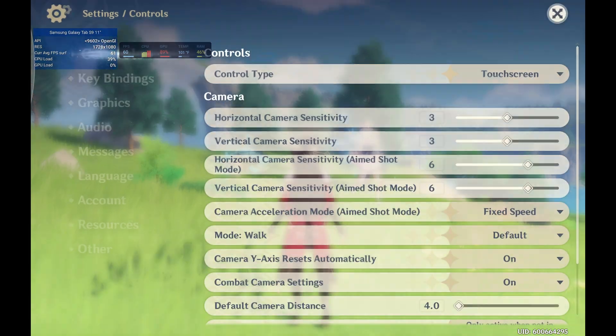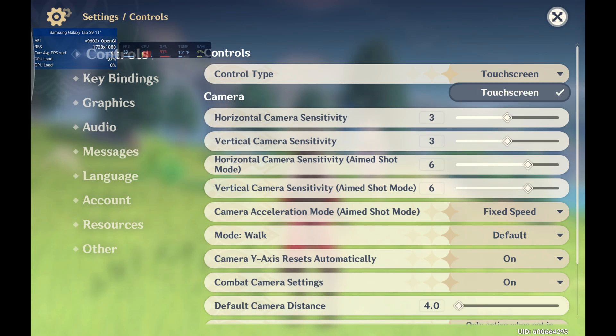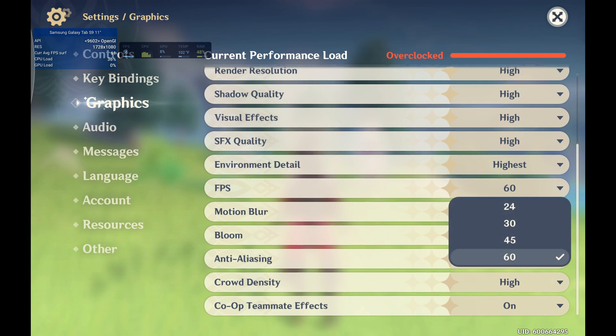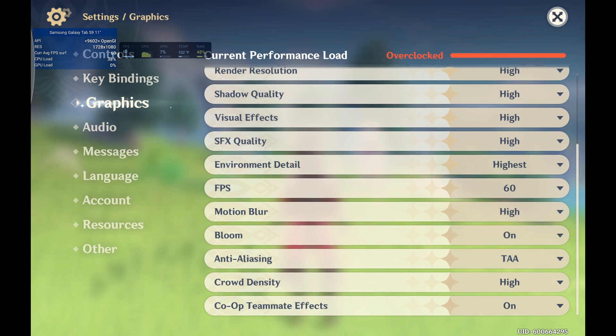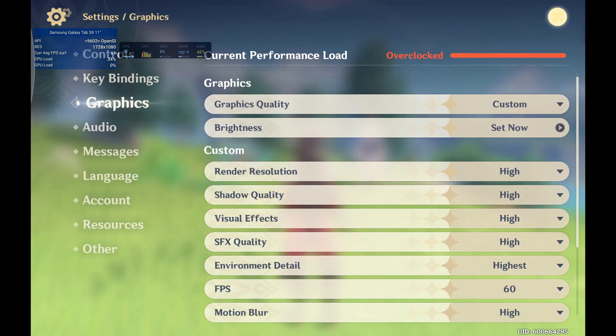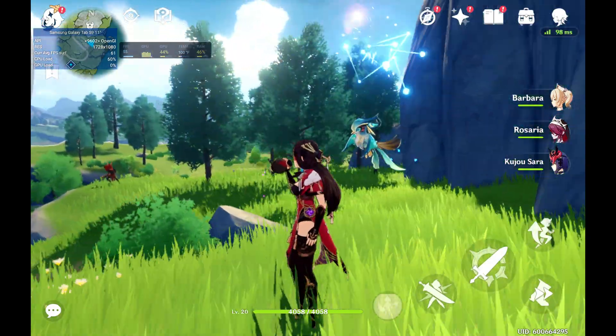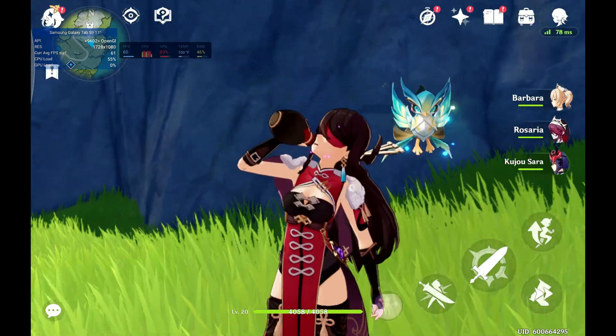I'll also be showing the graphics options for Genshin Impact. FPS-wise, they didn't change anything. They still don't have controller support enabled on Android, so it's still limited to 60. It does hold 60 better at idle, but once the GPU gets warm, it drops frames, just like it did on the Tab S8.